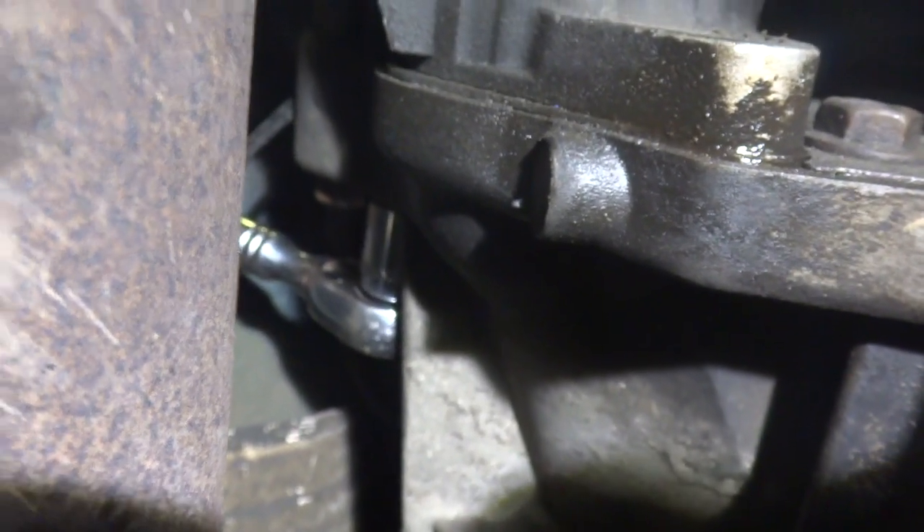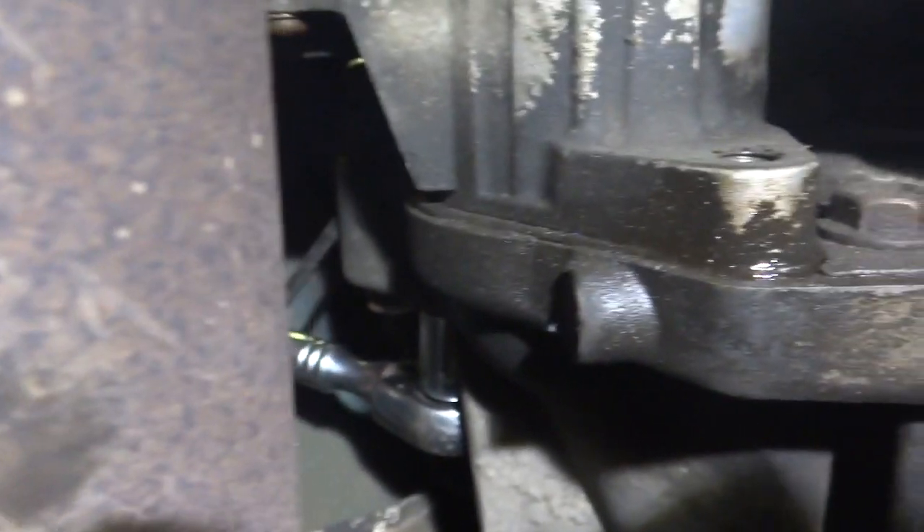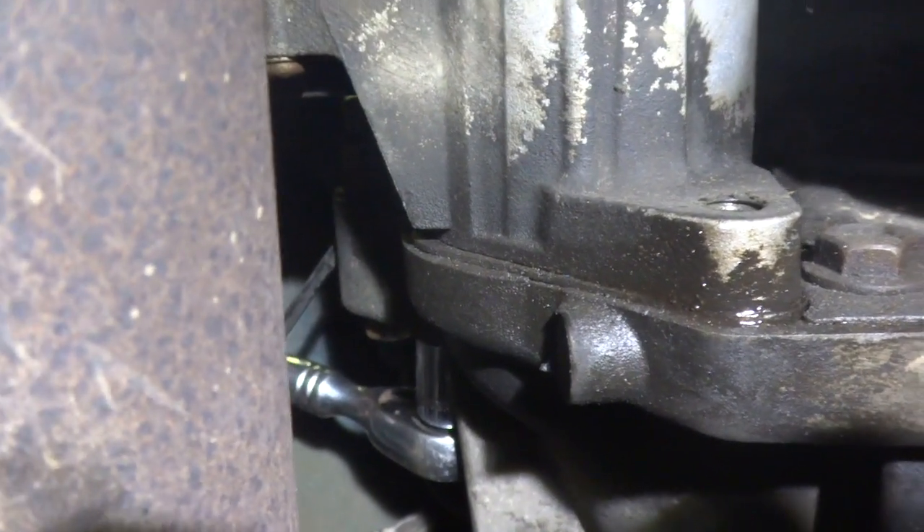There are two bolts right side by side, and the ones you need to remove are 15 mils. If you grab a 16 mil, you're removing the tranny bolt — so keep that in mind.